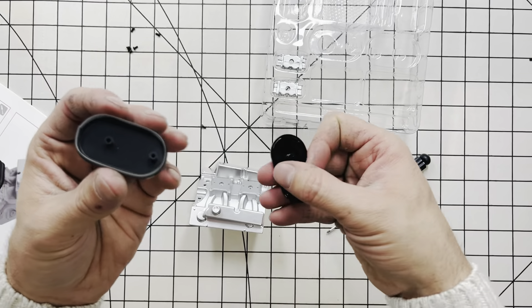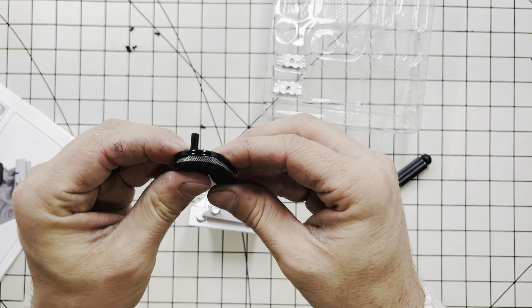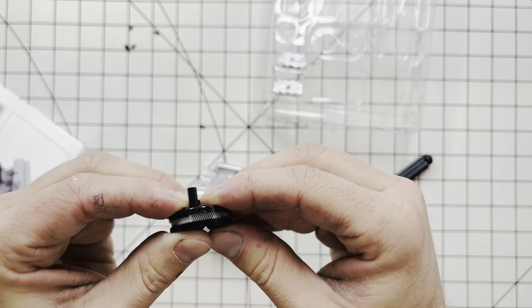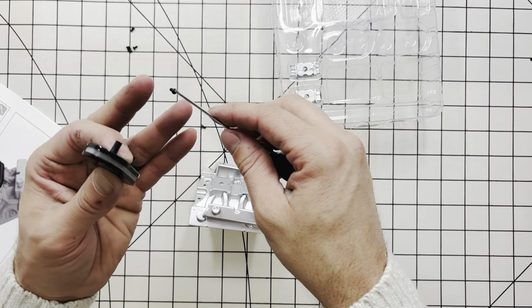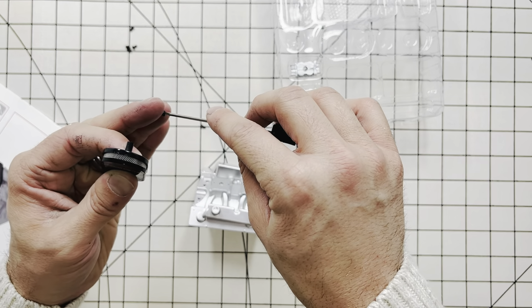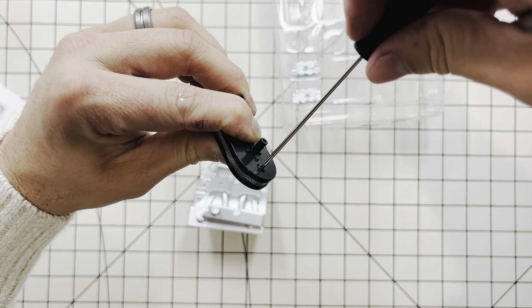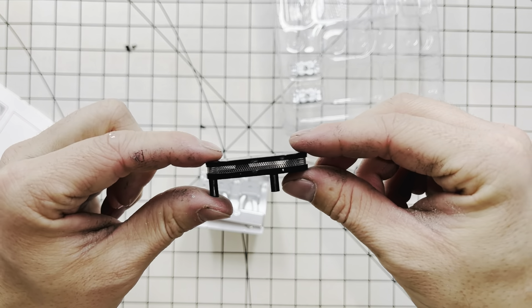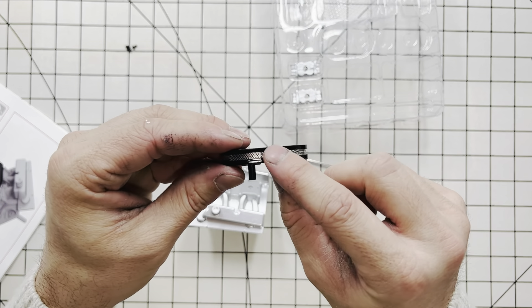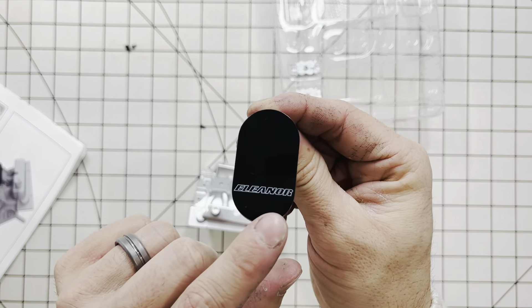Very carefully, line up the bottom of your breather and make sure you get that metal piece lined up inside there as well. You can start putting your screws in. And there you have the full see-through breather with a real metal mesh screen, and it has Eleanor written on the top.